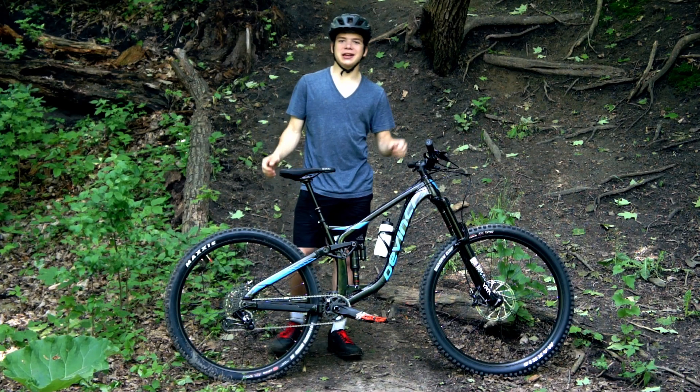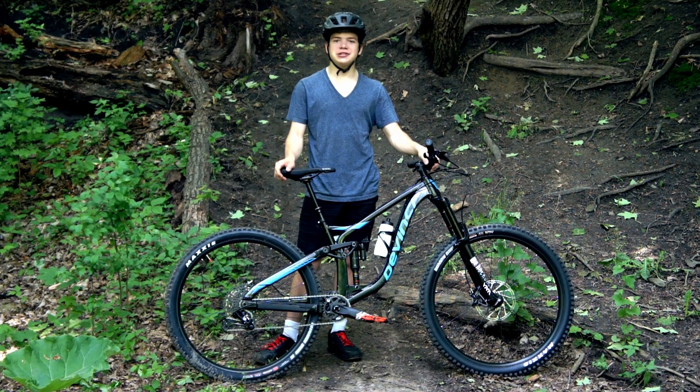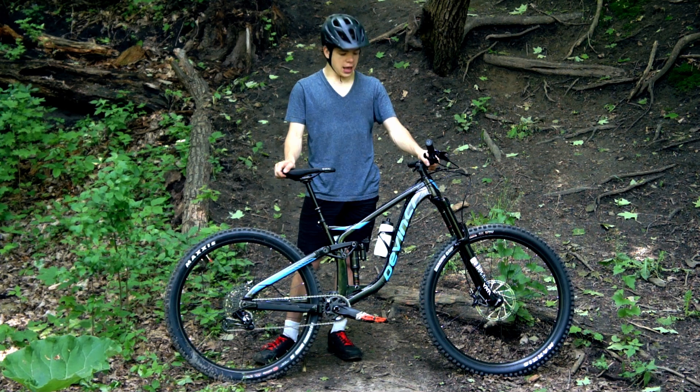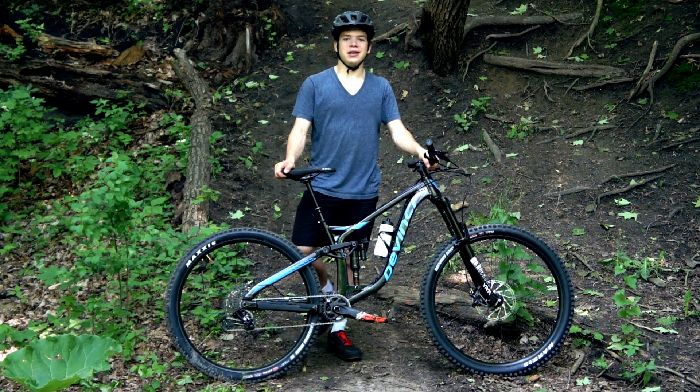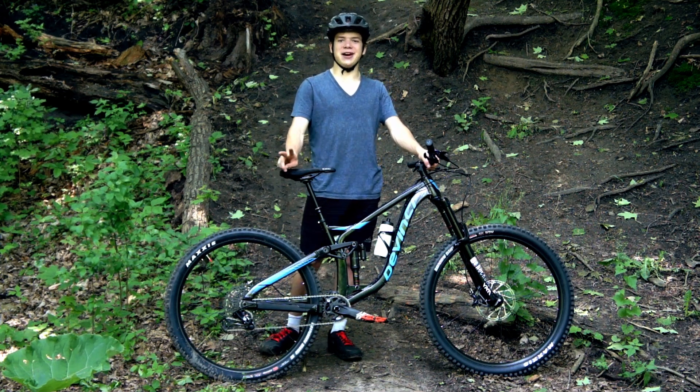Thank you guys for taking a look at my 2019 DaVinci Spartan 29er with me today. I hope you enjoyed this video. If you did, please leave a like, comment below what you think of my new bike, and please subscribe if you haven't already. We look forward to seeing you in our next video. Thanks for watching, we'll see you next time. Peace out.